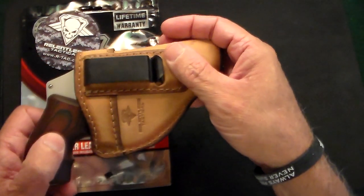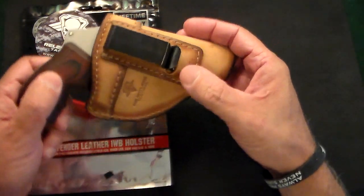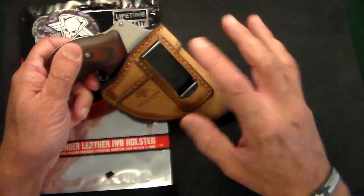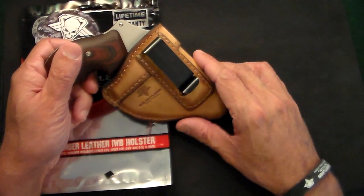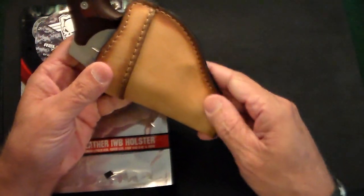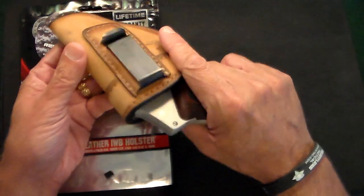Close up on it, you can even see 'Relentless Tactical' right on the clip there with their logo. But what a gorgeous color — this is called Charred Oak, so it looks like it's sort of burnt, finished and unfinished, and it has a very smooth texture to it. Absolutely stunning holster — all handmade, all hand-stitched — and it just fits absolutely perfect.